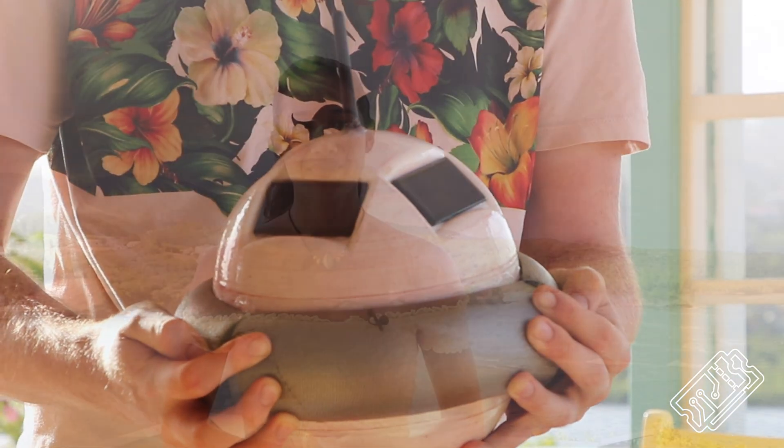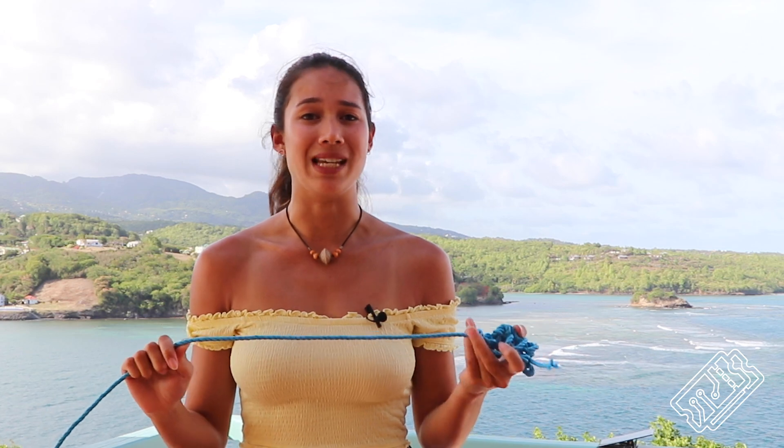To give the buoy stable buoyancy, we've added these floats. To anchor the buoy, we tied a knot around the anchor point on the buoy — not a fancy knot, but we have it on good authority that it would hold a boat. We left the long bit of rope free so we could tie it to wherever we wanted.